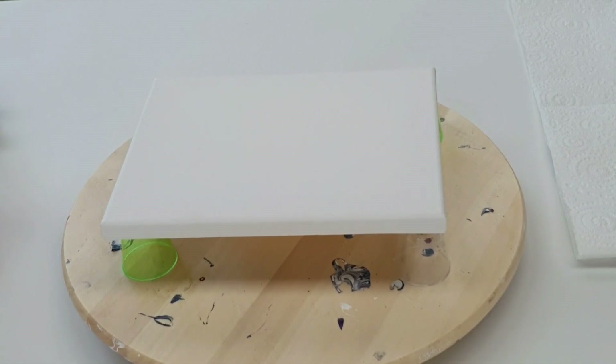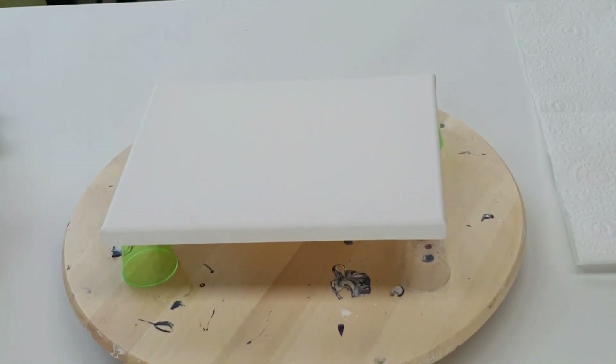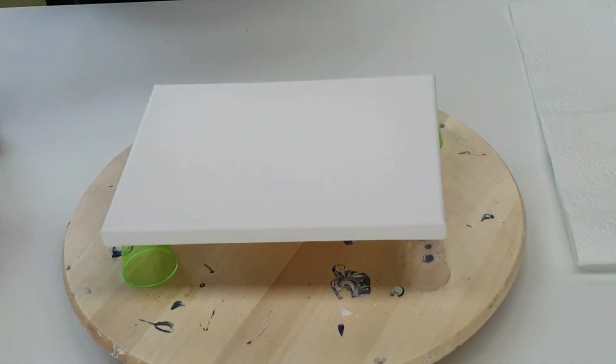Hi everyone, this is Cas from Casas Creations and Boom Gel Stain. I'm going to do a really quick video of a flip cup using our Boom Booster drops, which is our cell enhancer, and then a balloon dip or a balloon kiss.